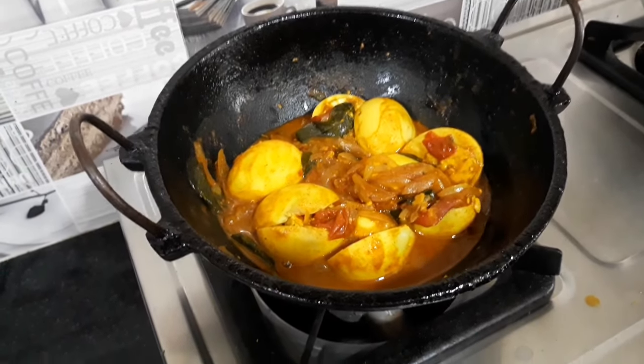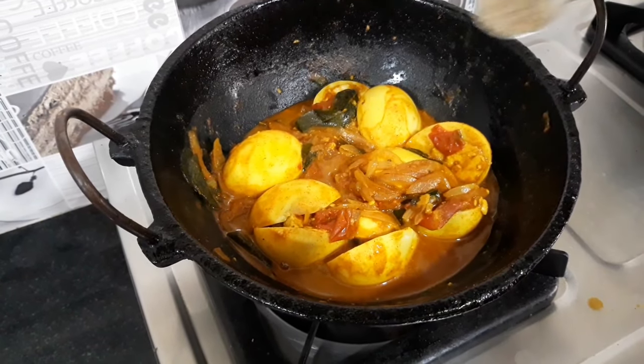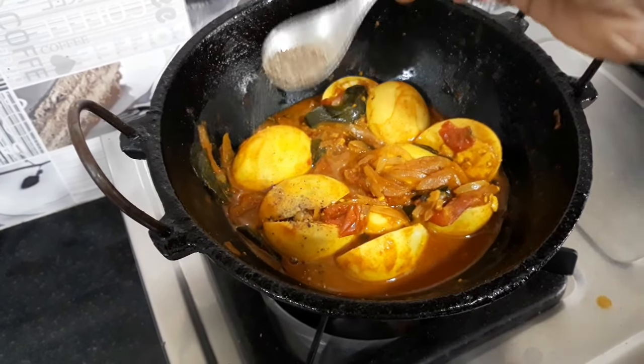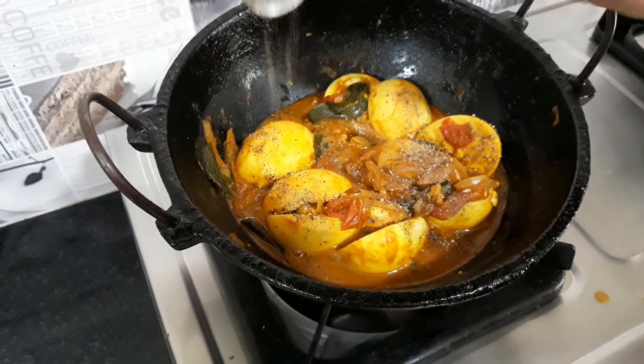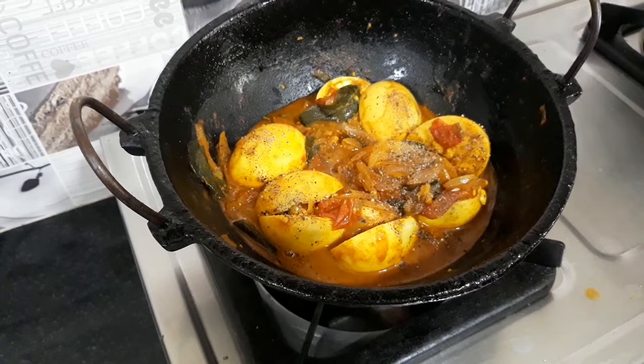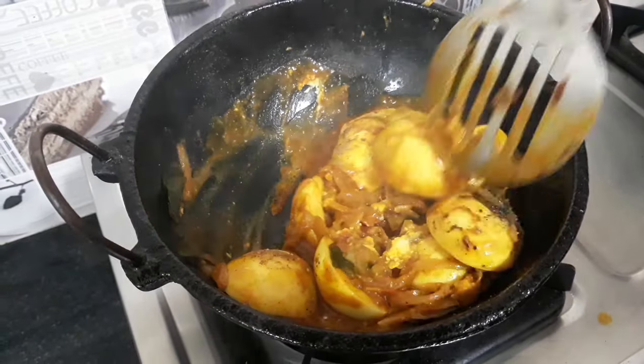Add the pepper to the gravy last. This is a good taste — this is the secret. Let's add the color to the light. We are ready to add the gravy.